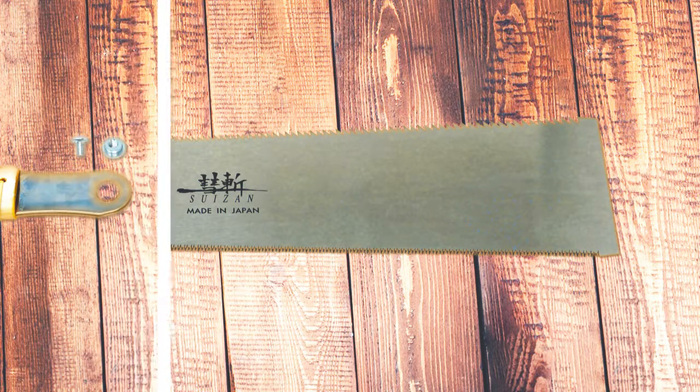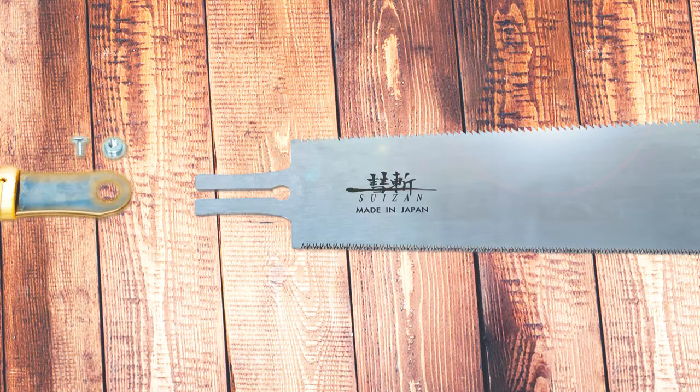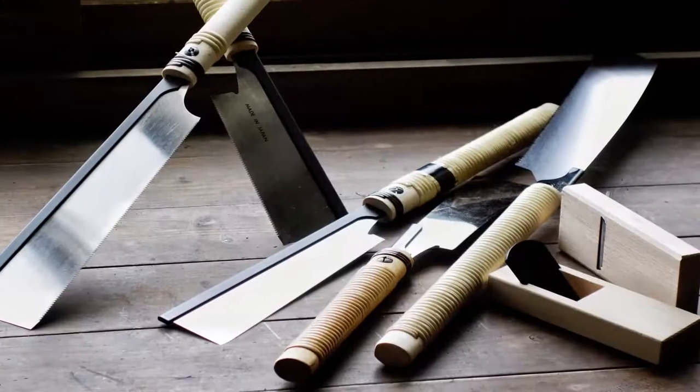Blades are easily removable and interchangeable. You will always find what you are looking for in our selection.